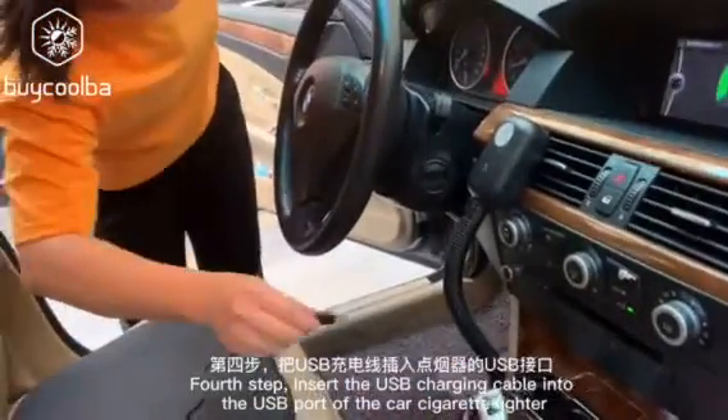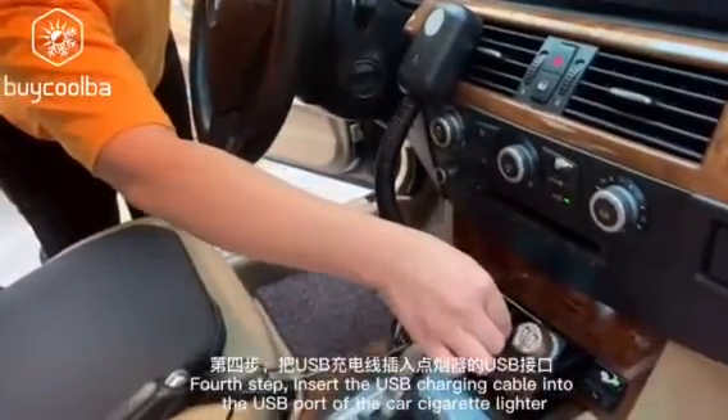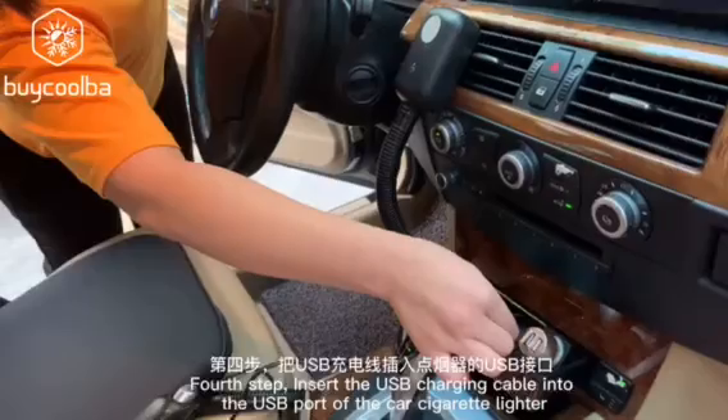Fifth step: insert the USB charging cable into the USB port of the car cigarette lighter.